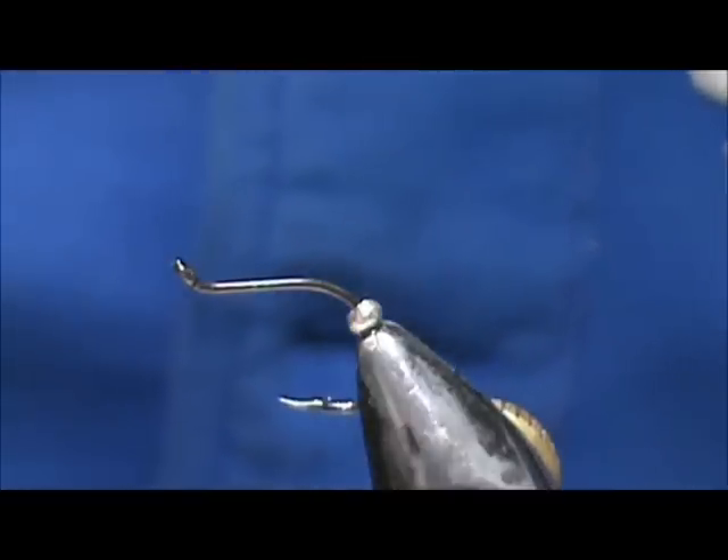Welcome back to another edition of Fly Tying for Beginners. Today we're going to tie a simple marabou streamer — a bead butt marabou streamer. This is going to be a good fly for crappies.